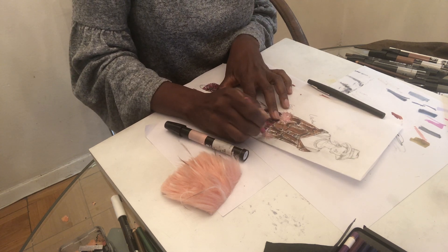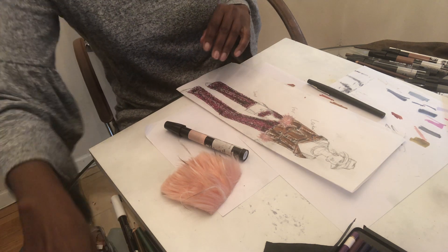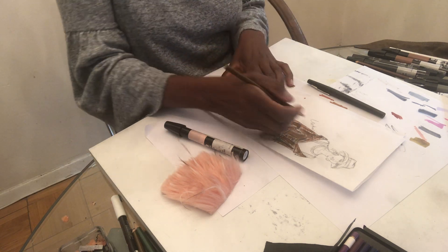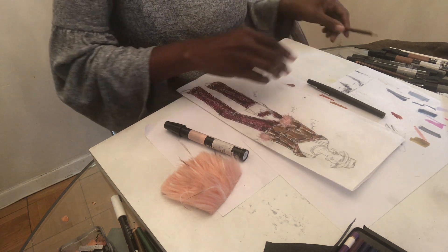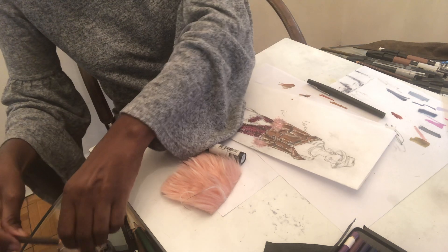That way I can also use my blender marker to give it more of that hairy look. It also has that taupe color in it, so I want to add some highlights of the taupe — maybe a little darker.